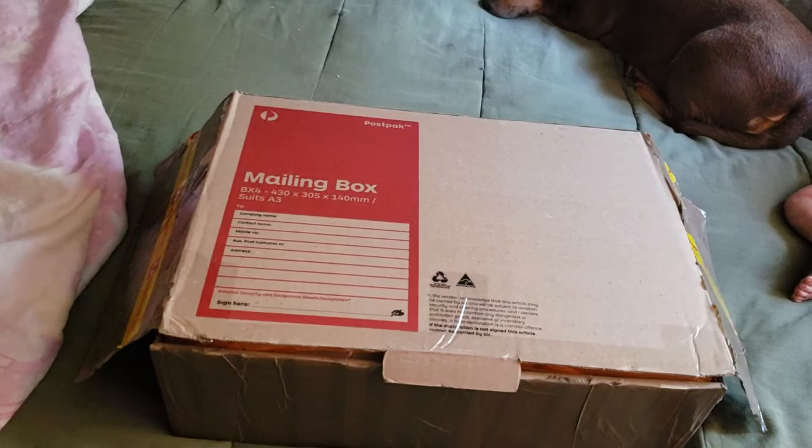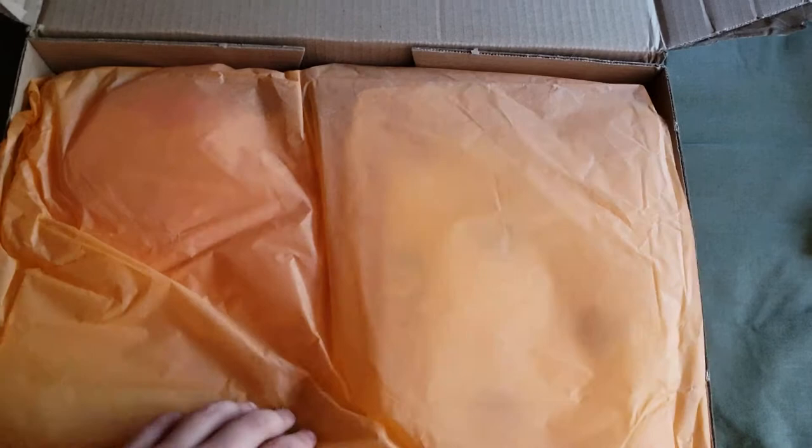I had such an easier time opening this box this time, so hopefully the last baby will go just as easy. I think I know what baby this is because of the colored tissue paper — I picked a color theme for my babies. I think I know who this is, but I'm not going to tell you. If you've been on Instagram, you've already seen their pictures.